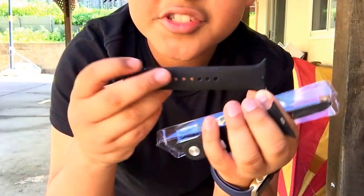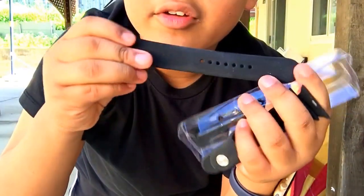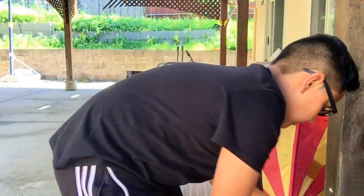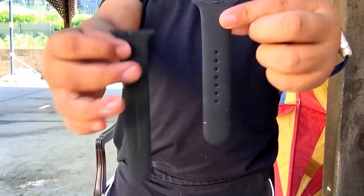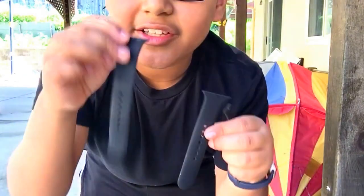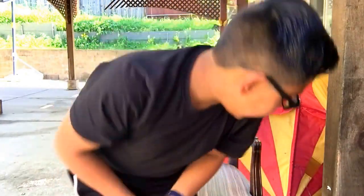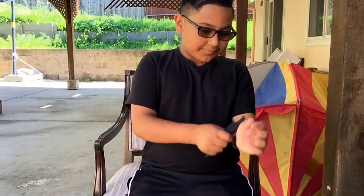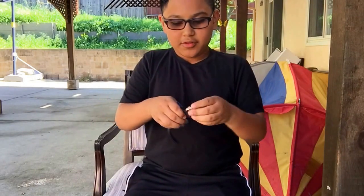There it is — and then we got another one here, the other side, and one big one. As you can see, we get two sizes: a bigger one and a smaller one. I'm gonna use the smaller one, but sometimes I use the big one. It comes with three bands. Let's put it on the watch and see how it looks.